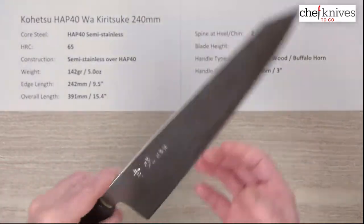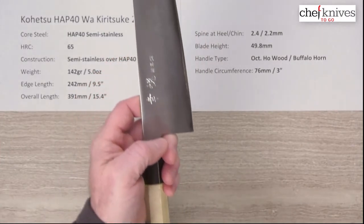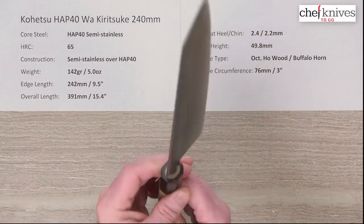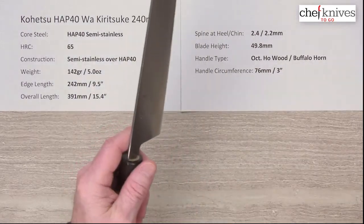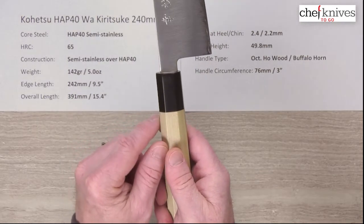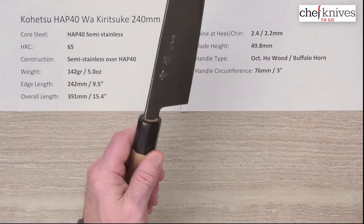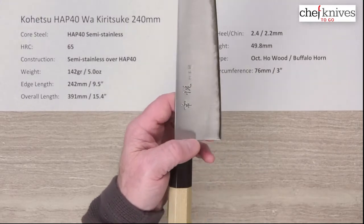The blade height is 49.8 millimeters, so you've got lots of clearance for your fingers on the cutting board. The handle is nothing fancy — it's a pretty lightweight octagonal ambidextrous ho wood handle with a buffalo horn ferrule. It's a tight install with good fit and finish. The circumference is right around 76 millimeters or three inches. Where the buffalo horn meets the wood there's a slight step feel — not really objectionable, you could clean that up, but I didn't really notice it in use.